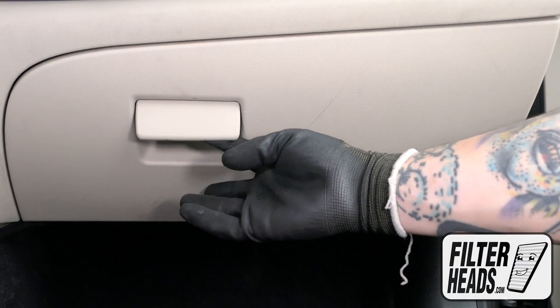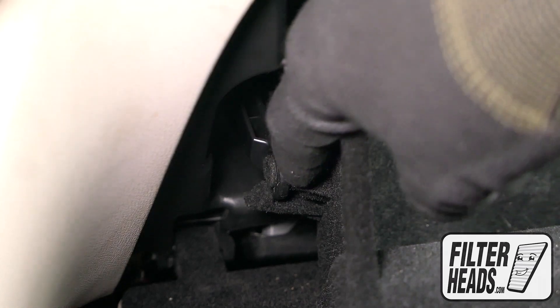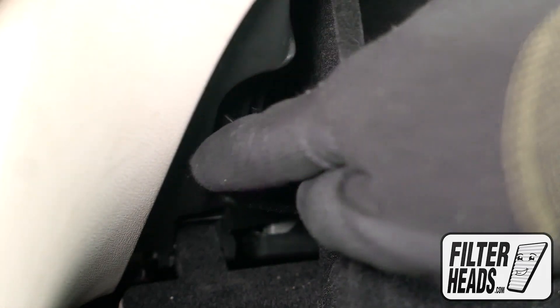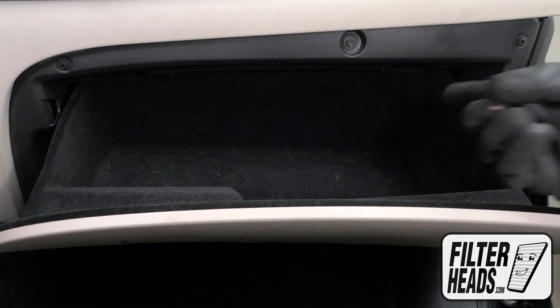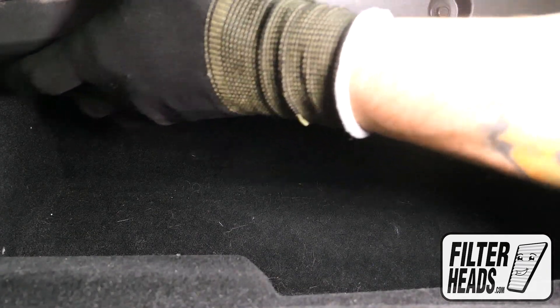The cabin filter is located behind the glove box. Open the glove box and unhook the dampener arm. The glove box is secured by two tabs at the top — press them forward and pull down on the glove box door to lower the glove box.